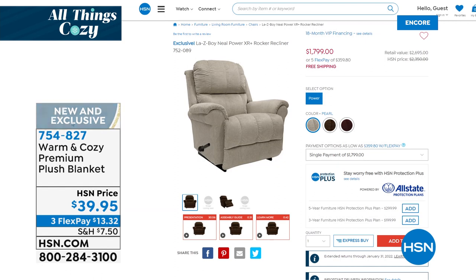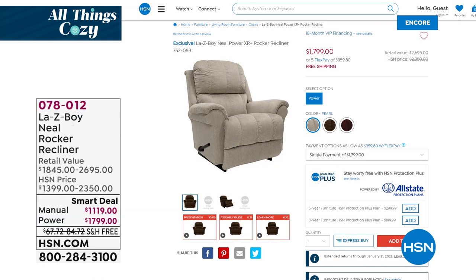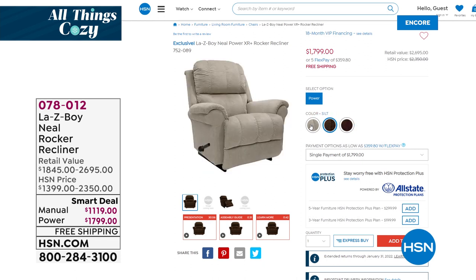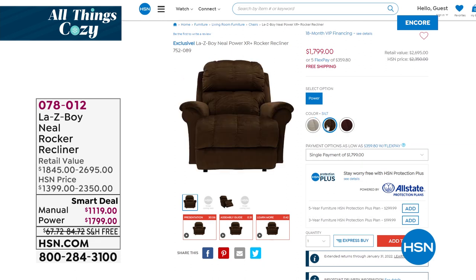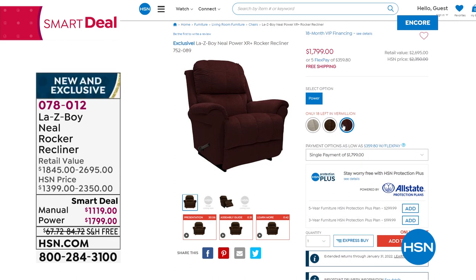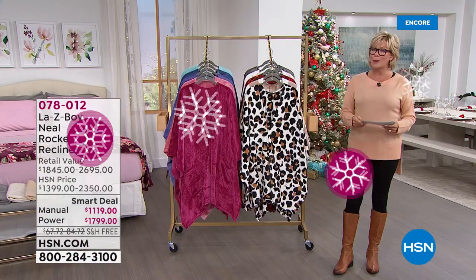Instead of keeping the temperature so high and paying too much on your electric bill, use this. Close off rooms not being used and just heat the space you're in - make this your personal space heater, even pointing it at your feet at your office desk. Also on HSN.com from La-Z-Boy, the Neal power recliner - an incredible value. It comes with a remote control in three colors: pearl, silk, and vermilion. Our price is about $500 less than going directly to a retail store or their website.